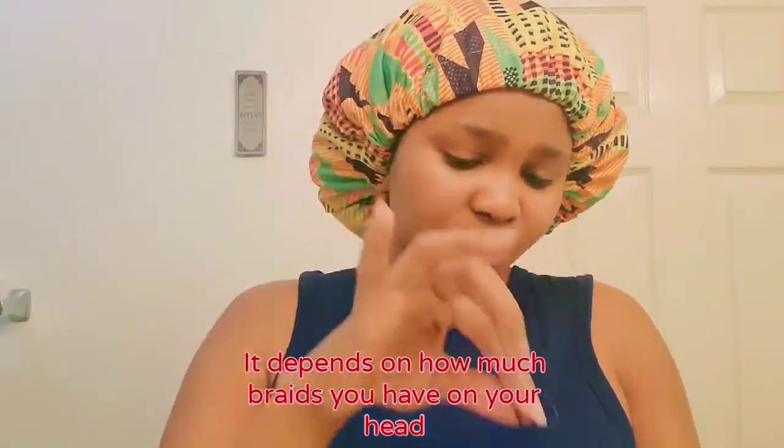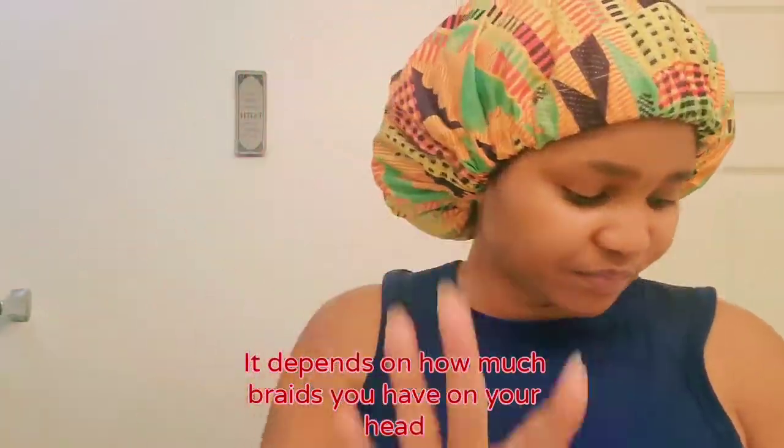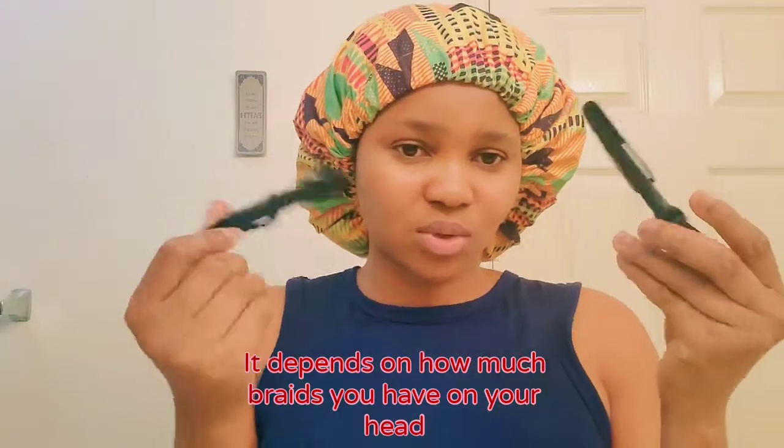So without further ado, let's get straight into this video. But first, I'll show you the things that you need for this hairstyle. First, you're going to need a spray bottle with water. You're going to need a little edge brush like this. You're going to need rubber bands — just a tiny rubber band like this. You also need hair accessories, which is optional. You're going to need hair clippers as well, and scissors and your gel. Any kind of gel will do.